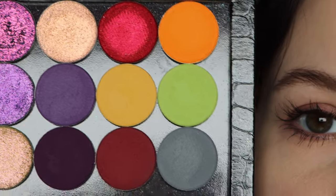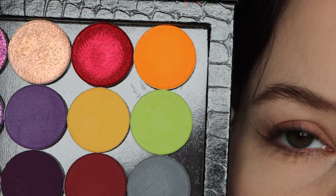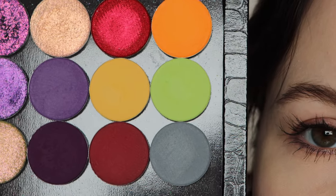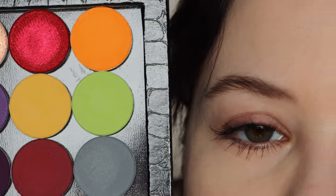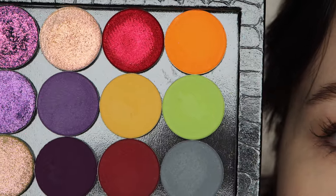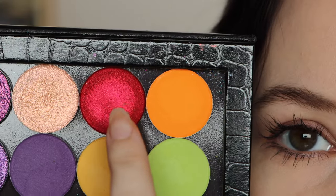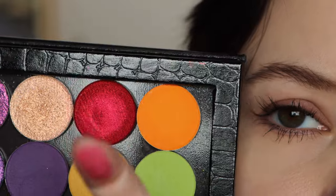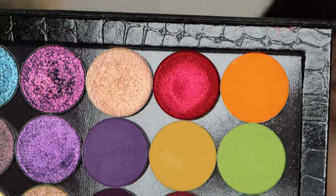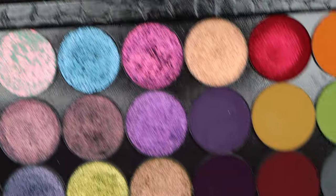First I'm going to talk about the matte eyeshadows. Tara Moons' formula is a little bit on the drier, powdery side — there is quite a bit of kickup, so if that's something you don't like, definitely keep that in mind. It's not my most favorite matte eyeshadow formula, but that doesn't mean it's bad — I had no issues with any of these shadows. There's one shade that's more of a satin, and it does stain but is really beautiful, though I didn't get to use it in this video.